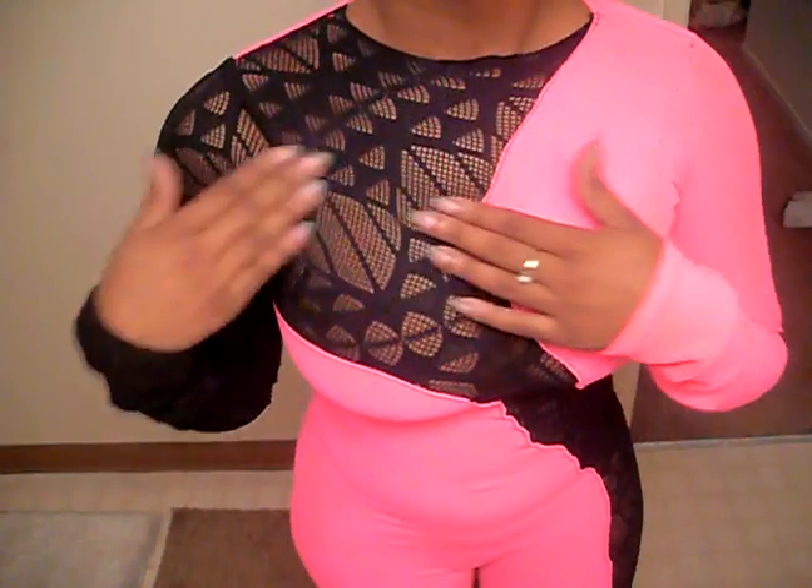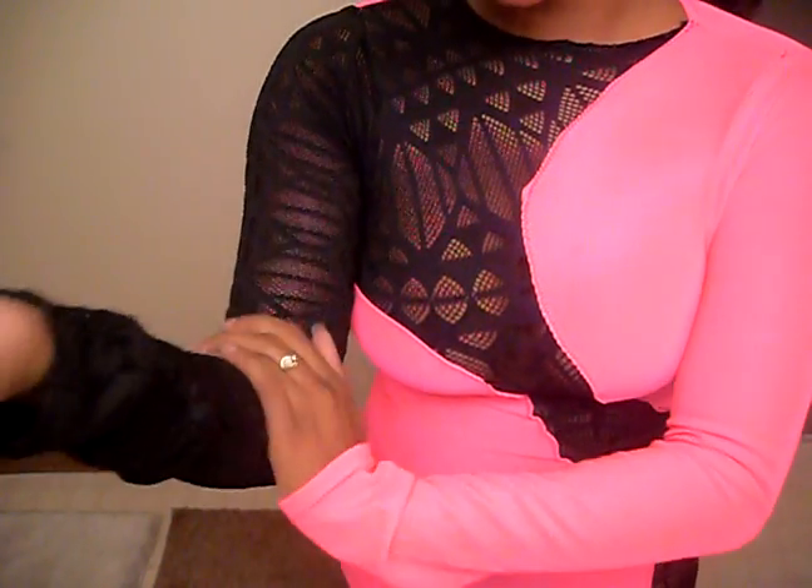This is the first one — it's called G1. So the top part is not really a mesh; it's more of a cutout type of fabric. It goes one sleeve like that, and it goes through here so it doesn't really show that much cleavage. It goes down but doesn't go all the way down the leg — it just stops right here. Plain in the back with a zipper, of course. That was G1.